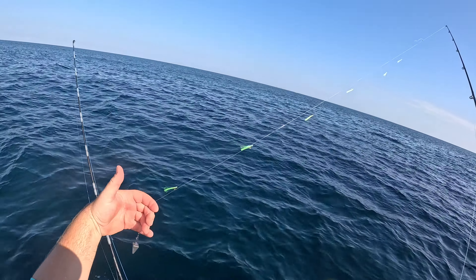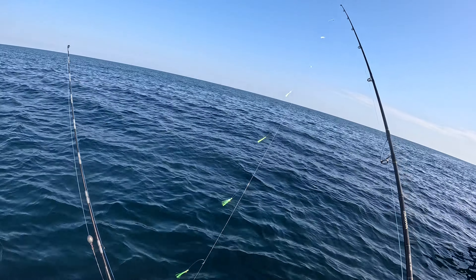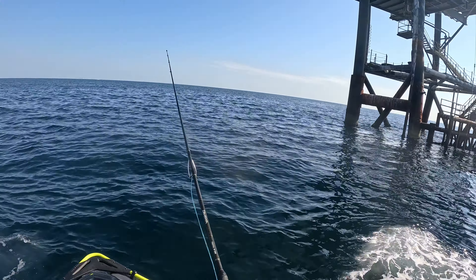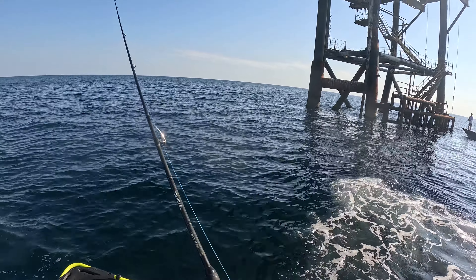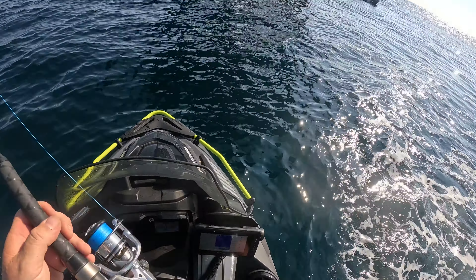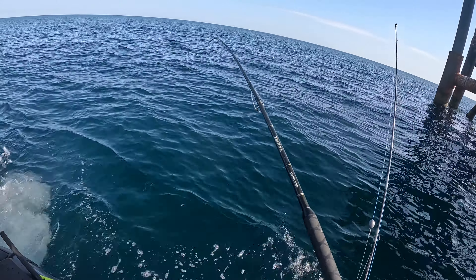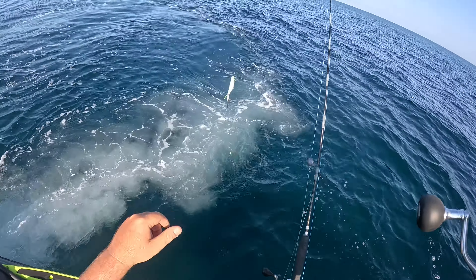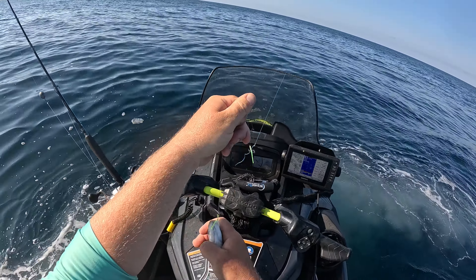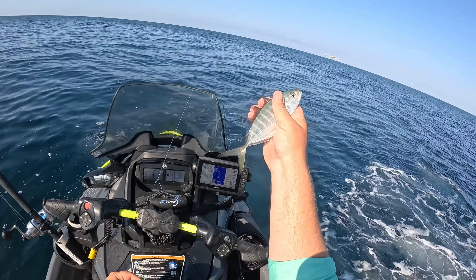For those of y'all that don't know, this right here is a sabiki rig and it is the easiest way to catch your bait in saltwater. They sell these in just about any saltwater tackle shop. All I do is put a one-ounce pyramid weight on it, find some structure offshore, toss it out and just jig it up and down. You can also throw it off the beach around piers. Work it around until we start getting bit. Nice juicy hardtail right there - just toss a sabiki around and sometimes you catch a stringer full, sometimes just one or two. Keep chunking it out and you'll catch lots of good bait.